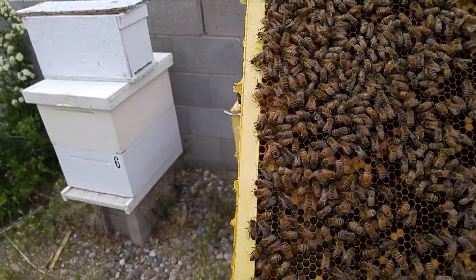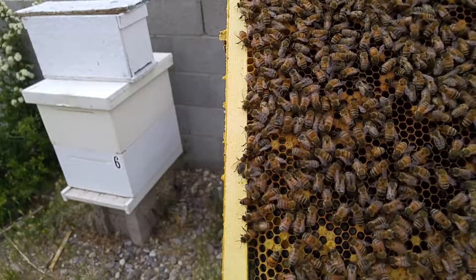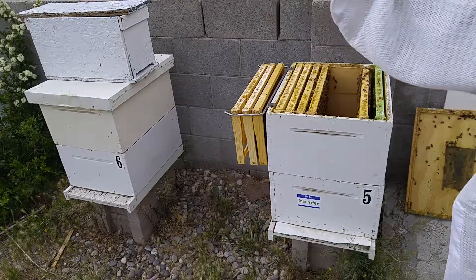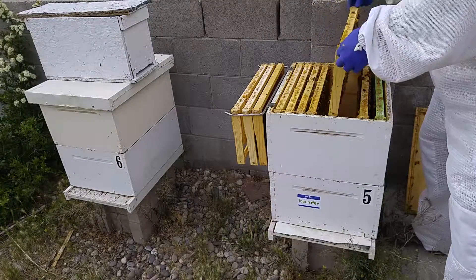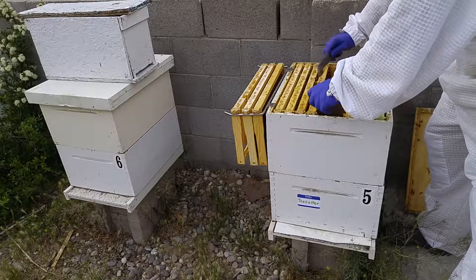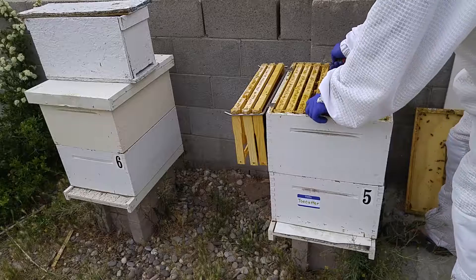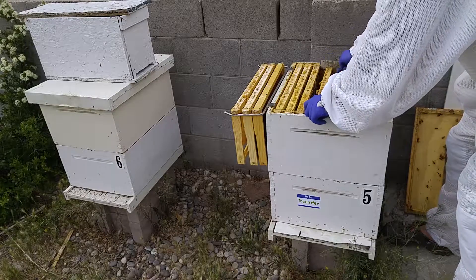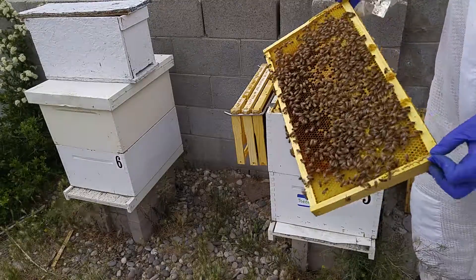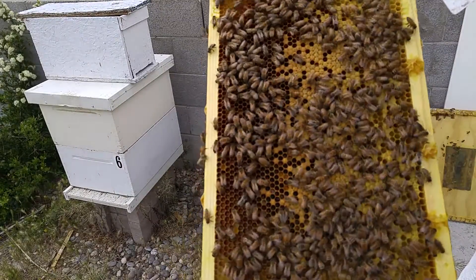I'm glad I got to show you all the queen at least — that's interesting to see. These hives are about the same age. Nice, nice capped brood on this one.